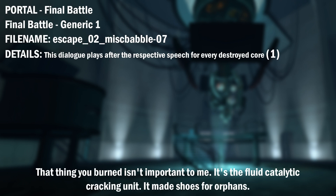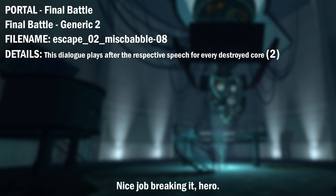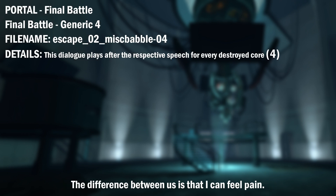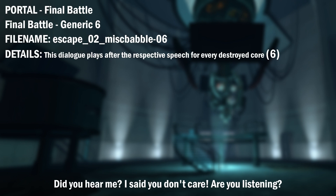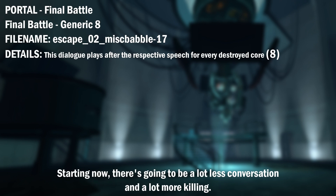That thing you burned up isn't important to me. It's the fluid catalytic cracking unit. It may choose for orphans. Nice job breaking it, hero. This isn't brave. It's murder. What did I ever do to you? The difference between us is that I can feel pain. You don't even care, do you? Did you hear me? I said you don't care. Are you listening? That's it. I'm done reasoning with you. Starting now, there's going to be a lot less conversation and a lot more killing.